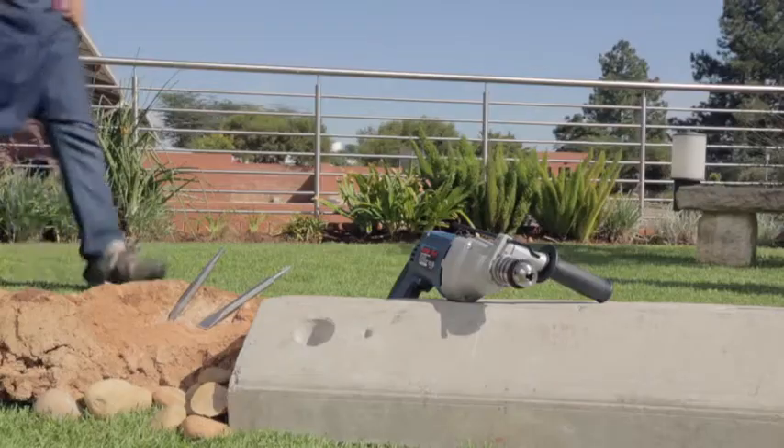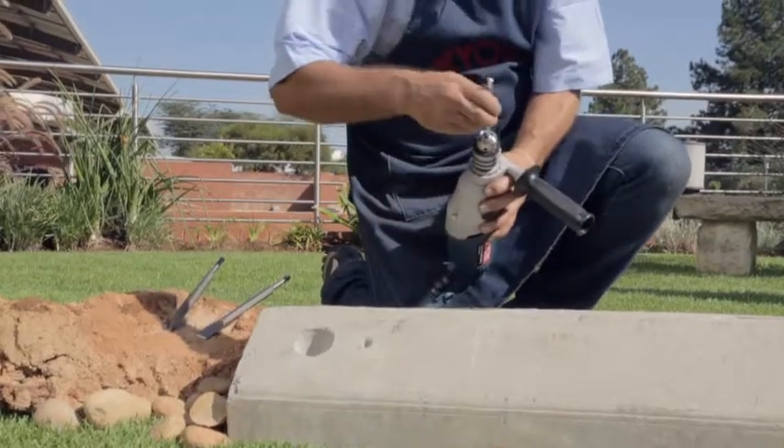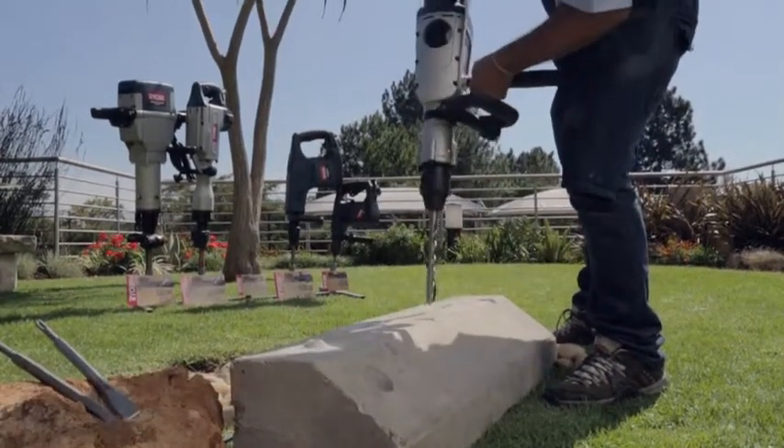An impact drill simply has gears with a vibrating plate to give it its impact hammer function. A rotary hammer is much more effective as it contains a piston that emulates the action of an actual hammer.